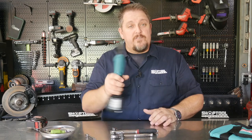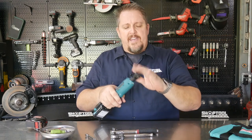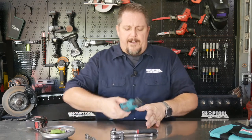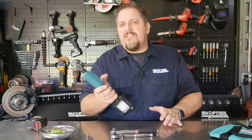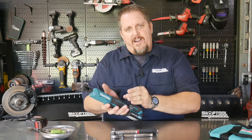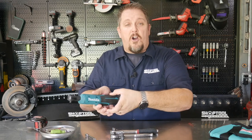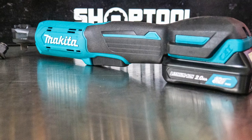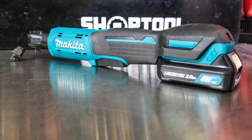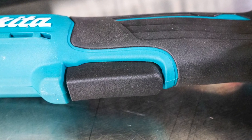As far as balance goes, it's very balanced in the hand — the slide pack battery is back here, and the head up front is not too heavy, but it's got some beef to it as well. Very ergonomic in the hand, very easy to hold. I get a slim profile horizontally, and it fits very well in the hand. I can see even a small-hand guy being able to hold this quite easily.